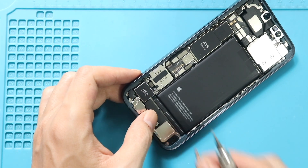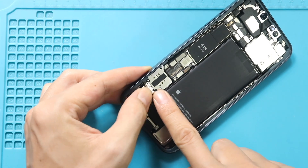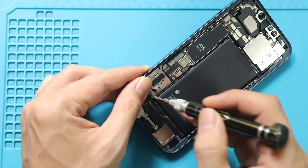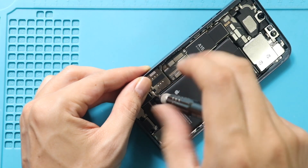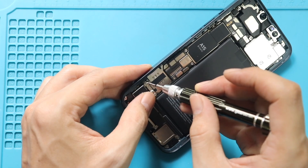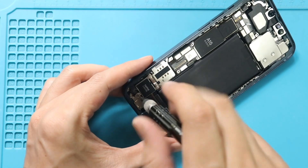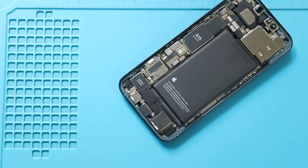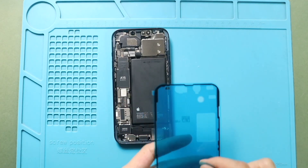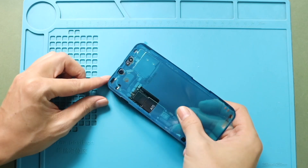Secure the bracket by adding two screws. Next, add the pre-cut water seal adhesive into the frame. Please note that this tape will not completely protect the device against liquid.